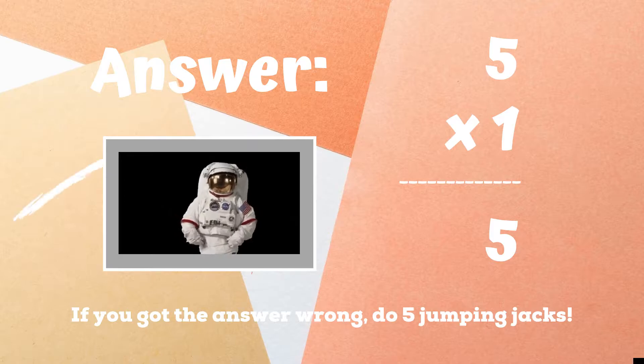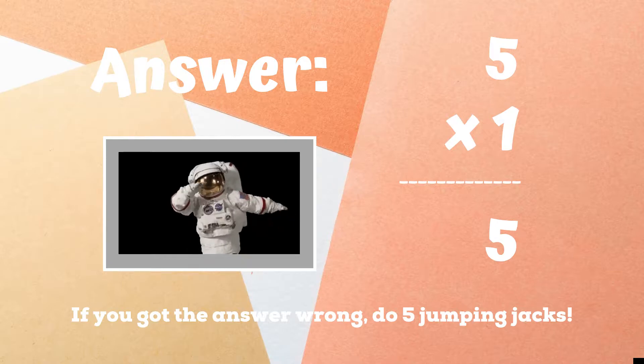But if you got this problem wrong, you have five jumping jacks to do until the next round. Ready, go.